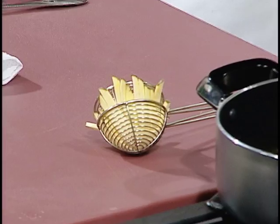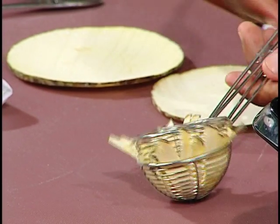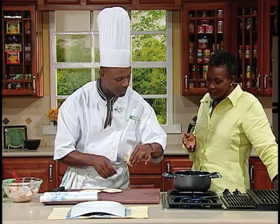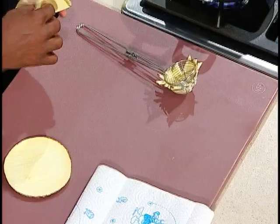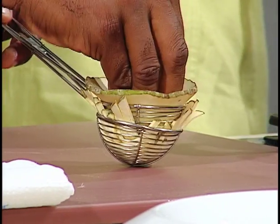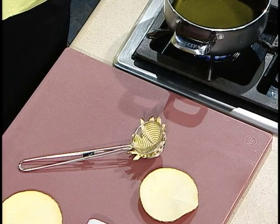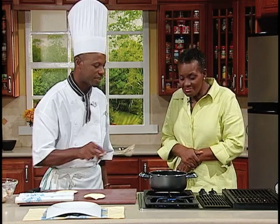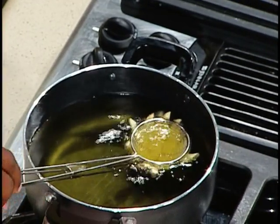I've already cut my breadfruit. I've cut some in julienne and laid them inside. This is called a web. You can use two metal ladles or metal strainers joined together to do the same at home, just to shape them. We're going to deep fry this to a golden brown. You can also shape it in a different form if you don't have that tool.